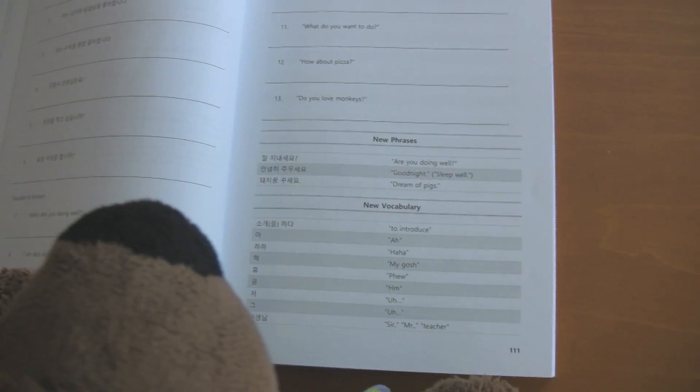This book also has practice sections for every chapter, as well as over a thousand useful phrases and vocabulary. Technically 1,042, but who's counting?